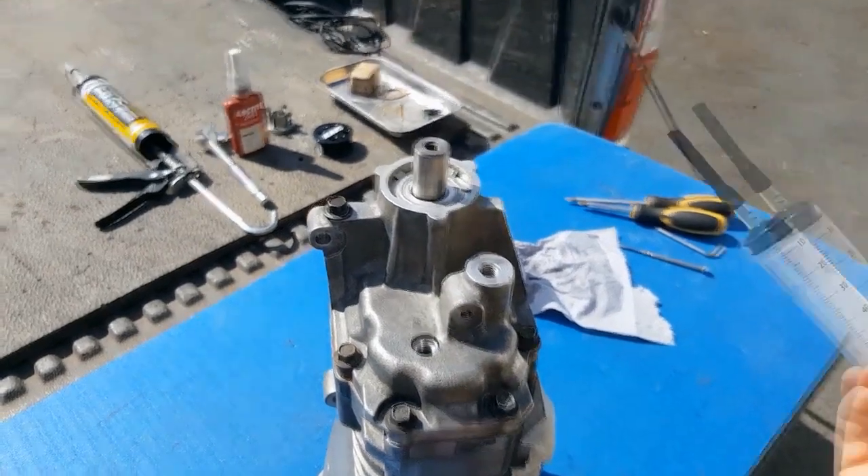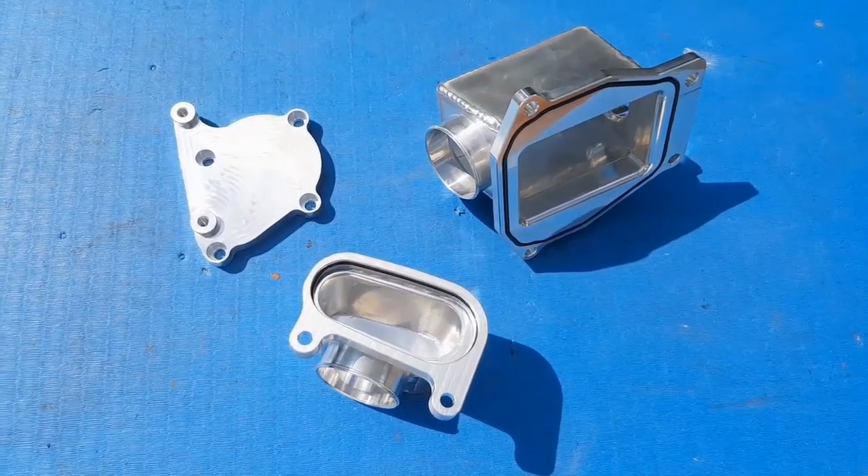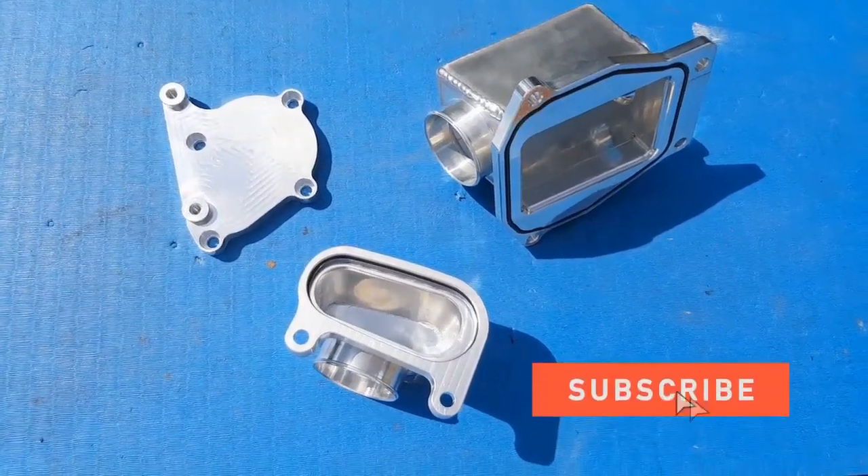In today's part — part 2 — it's all about getting the G19 inlet and outlet bolted to this thing before it gets installed into the engine bay of the Mazda.